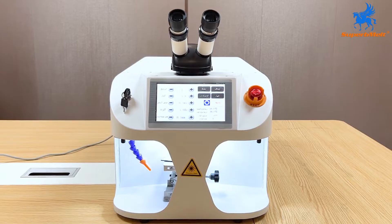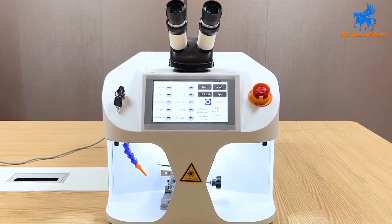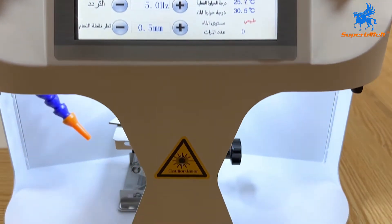The B-mini laser welder is developed for hole patching, spot welding, inlay parts, and claw feet welding of gold and silver jewelry.